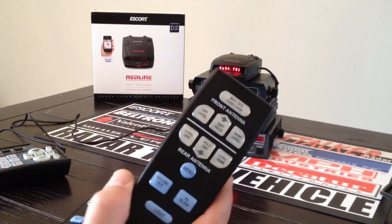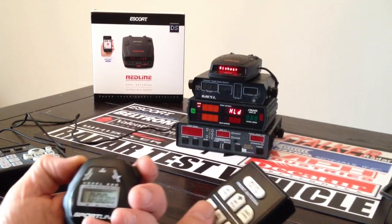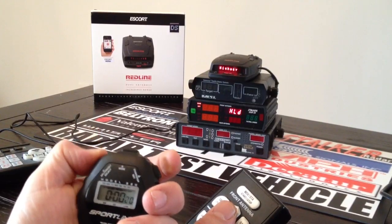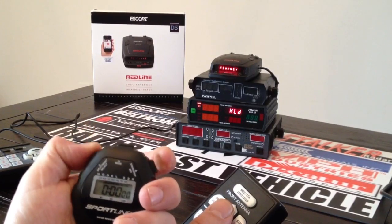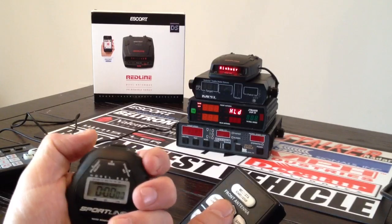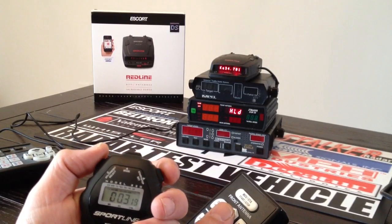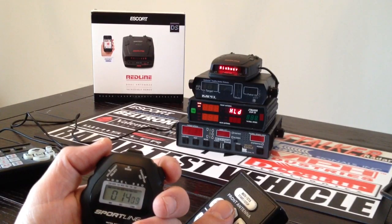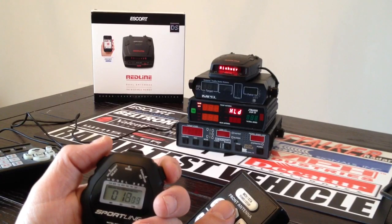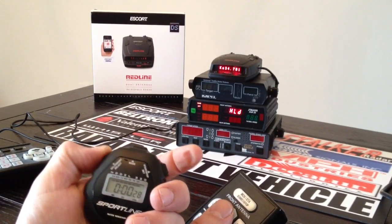Now we're going to move on to the InstantOn remote and hit it with that. This will allow me to speed up the shots a little bit quicker than the FastLock remote — I'll time them myself. Let's go down under 3 tenths of a second, make it challenging, and see how we do. 0.28 seconds with an alert. Give it 18 seconds. 0.28 seconds with an alert again.